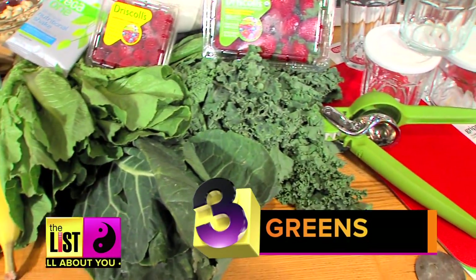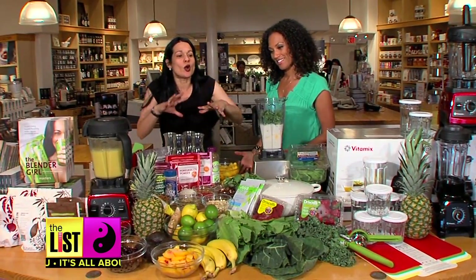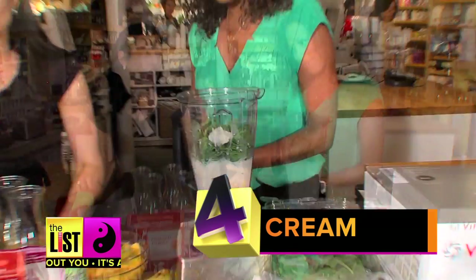The next one is greens. Let's go for the spinach right here — throw a handful in. Number four, we want to make it creamy. So I'm thinking I want to do the coconut because it goes so beautifully with mango.